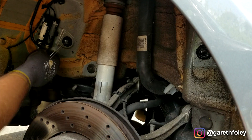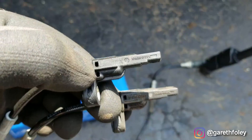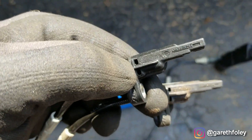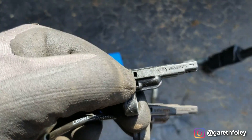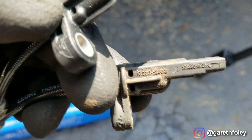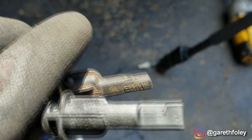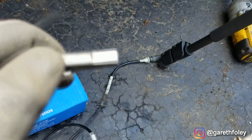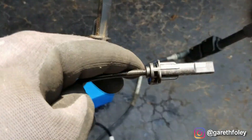Going to the back corner now to swap that sensor out. Same situation as the front left corner, using the Ate OE wheel speed sensors. You can see the Ate sensor has all that BMW information removed from it — the part number and any BMW trademarking removed — but it's the exact same sensor, just a fraction of the price.